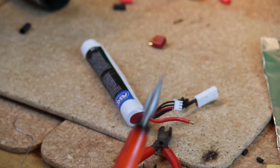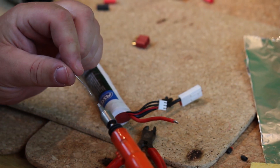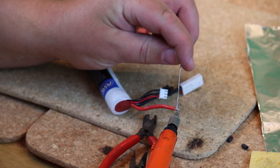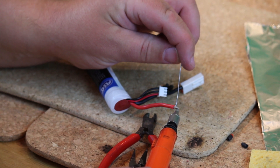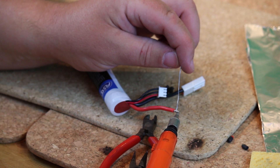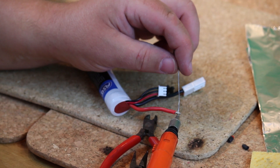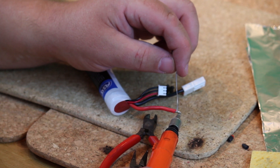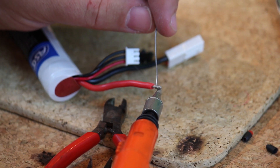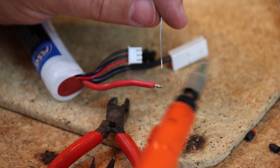I'm going to tin that in exactly the same way as I did before. Take a bit of the insulation cover off, apply heat, let the wire heat up, then apply solder to the other side of the wire. The soldering iron cooled down a bit so it's just taking a little while to get back up to full temperature. There we go — that's nicely tinned.